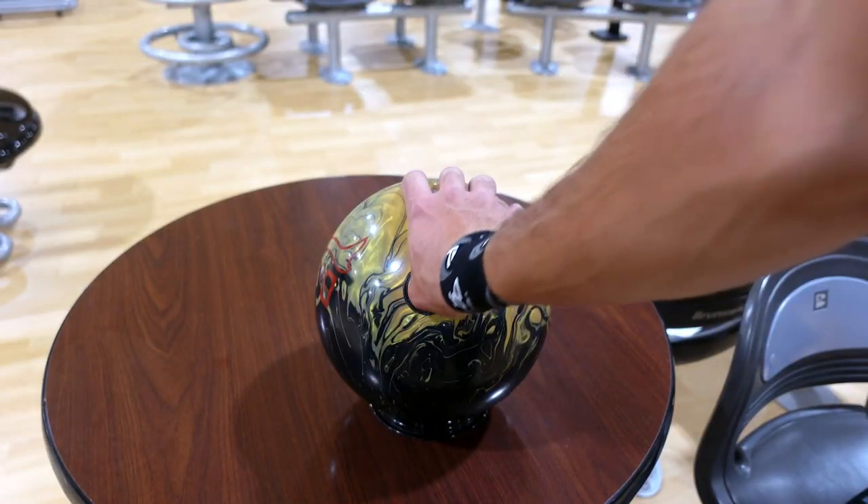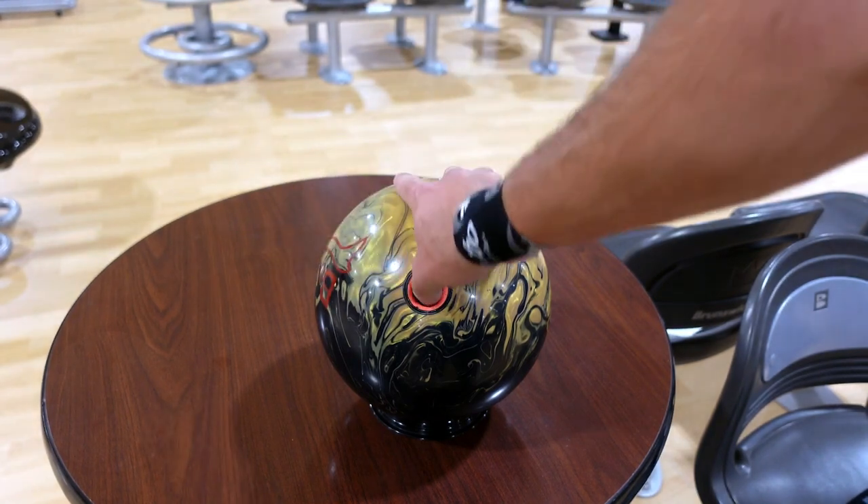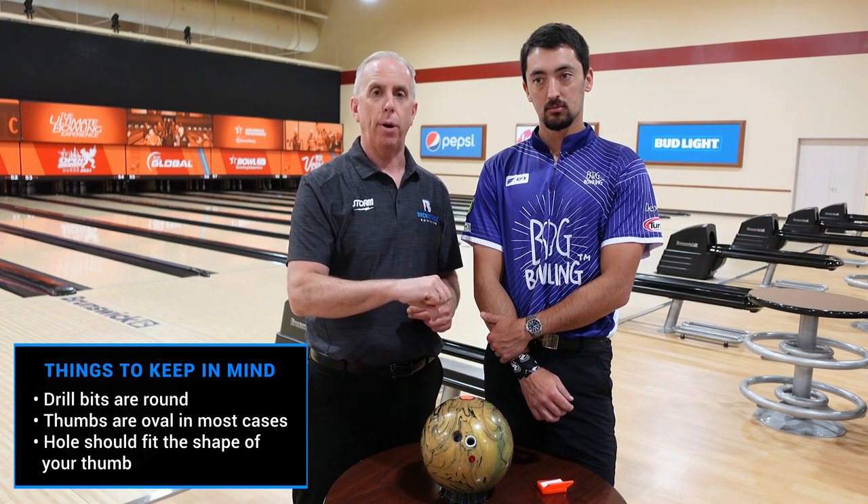A couple things with the thumb hole. Most of us do have oval thumbs, so an oval shape hole would match. If you have an oval thumb hole with an oval thumb, ideally you should not be able to get your thumb in sideways. The wide part should go to the wide part of the angle, not in the skinny part.